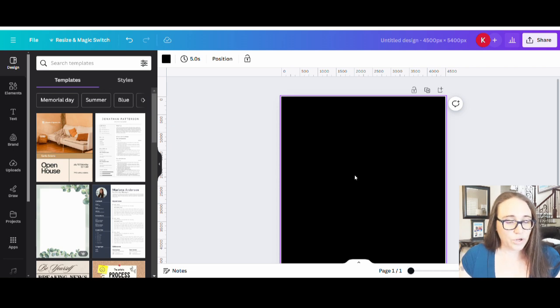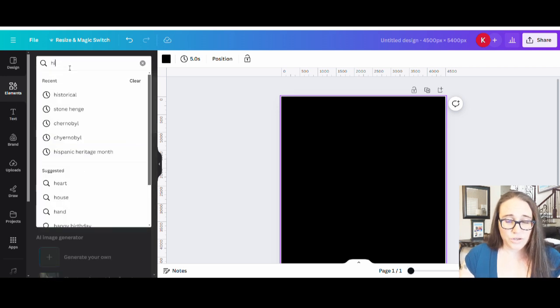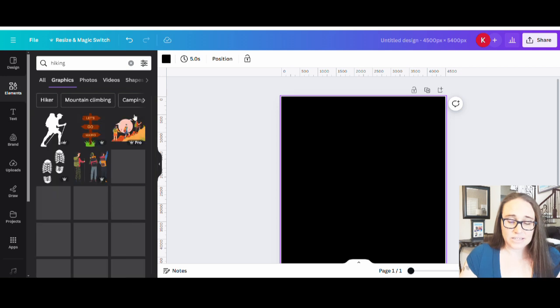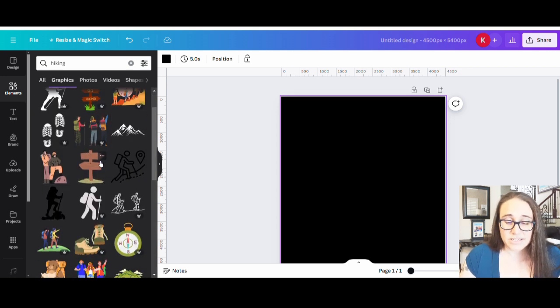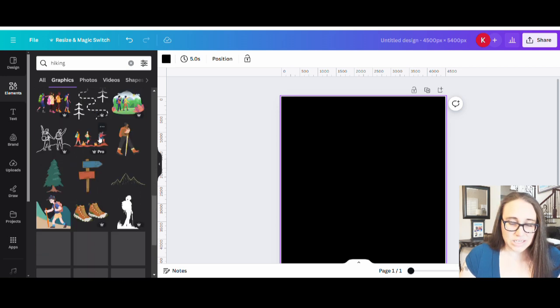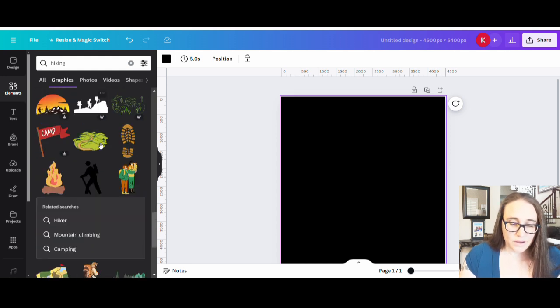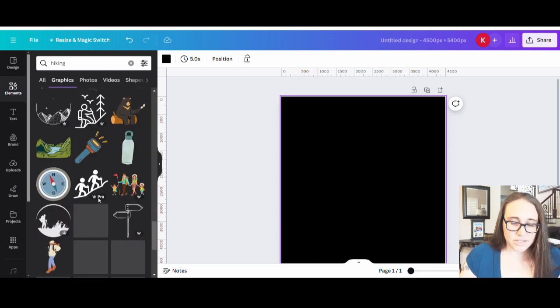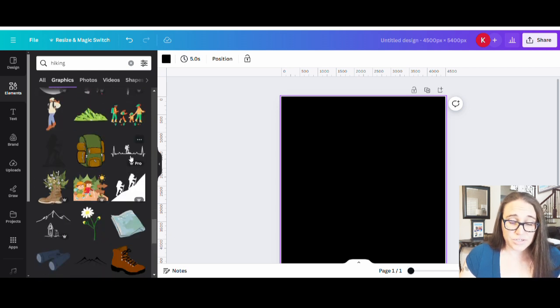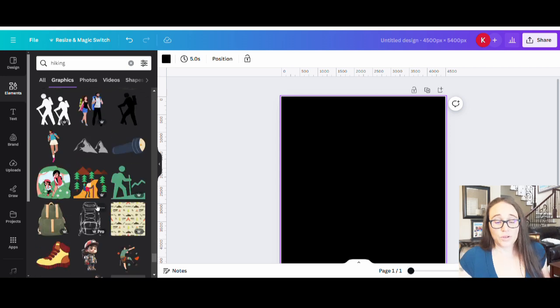Let's go ahead with a hiking theme. I'm going to go to Elements and just do a search — if I search for 'hiking' you can look at your graphics, see what comes up, and get some good ideas. Sometimes I'm just looking through some of the designs to see what looks cool. I like that one there — there's some mountains I can use, a hiker just sort of standing, hikers in the background of mountains. As I look, it's giving me good ideas of things I may want to try and the colors I may want to use.